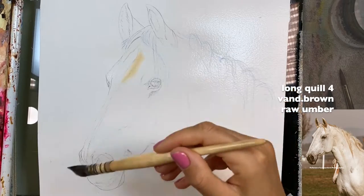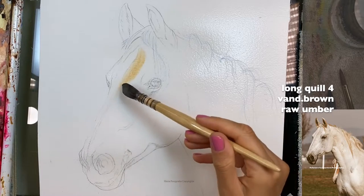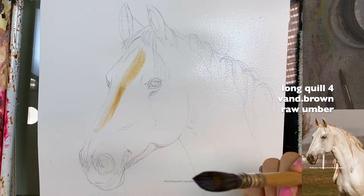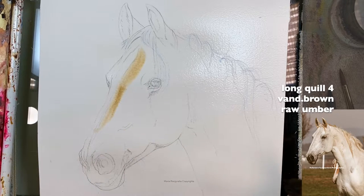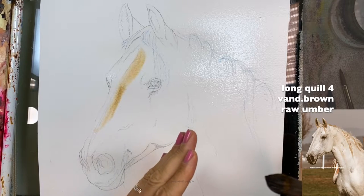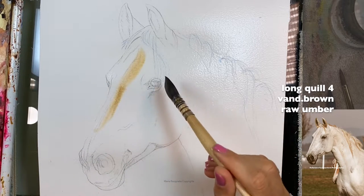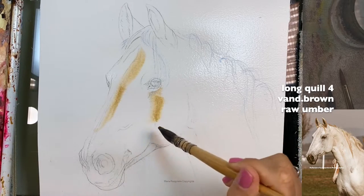It feels like the paint is spreading more and more, which I'm okay with. I do want the paint to spread more here — it will spread a lot faster too. The first part you want it to look like the horse but with some light value in certain areas. We're just going to look for the darkest areas.